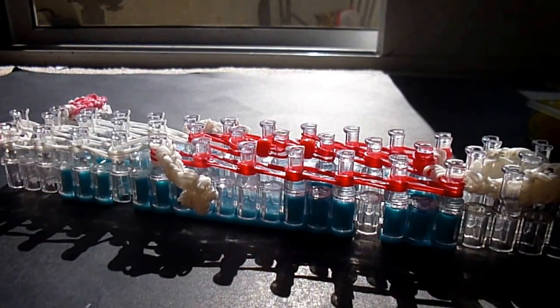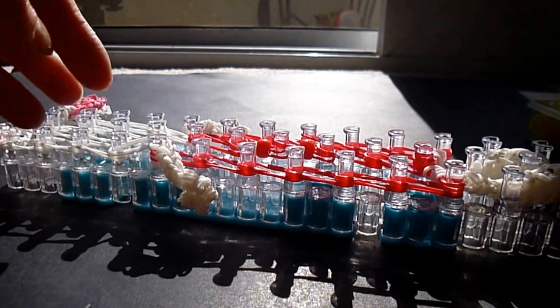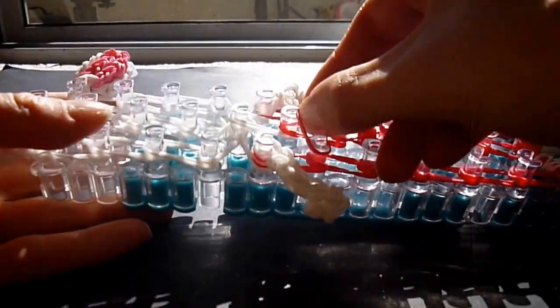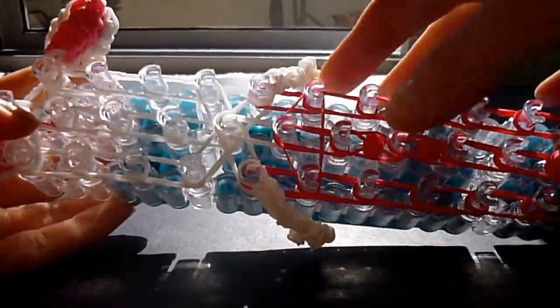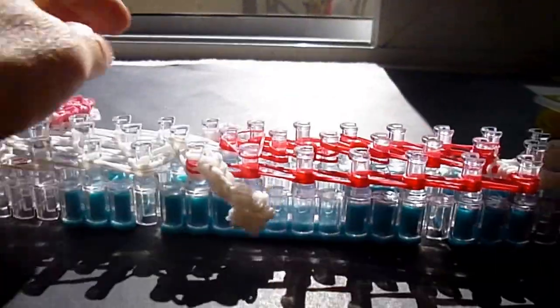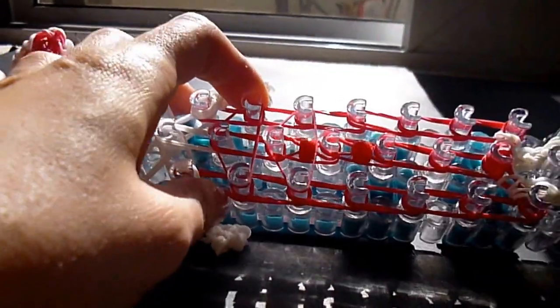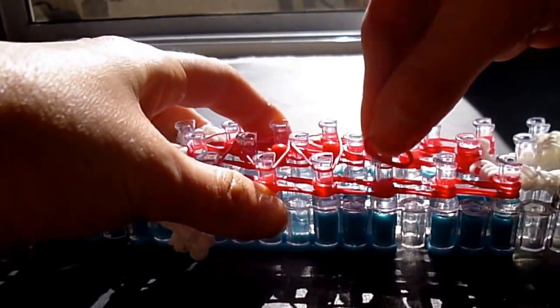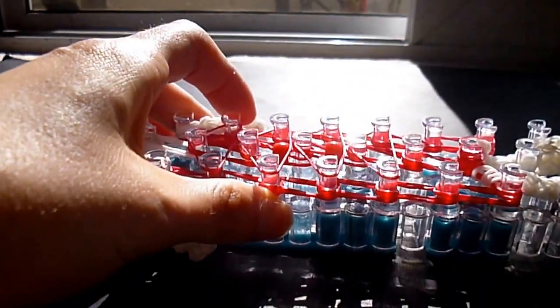Let me do this next part very carefully and methodically so we get everything. We can do our holding bands next for the body — single reds. The first one will make a triangle across your sixth pegs down. We're going to repeat across the seventh pegs, the eighth, and the fourth, and we'll do one more.